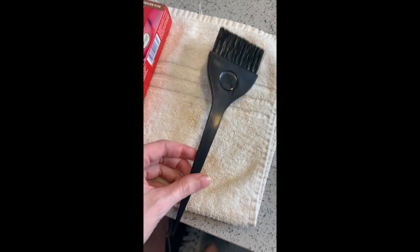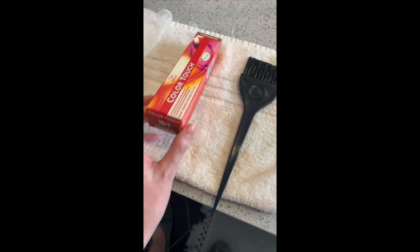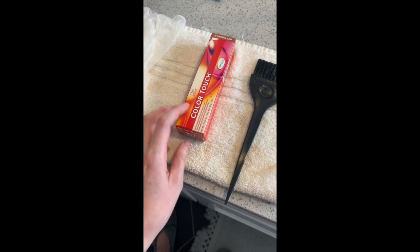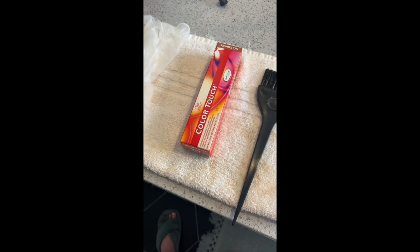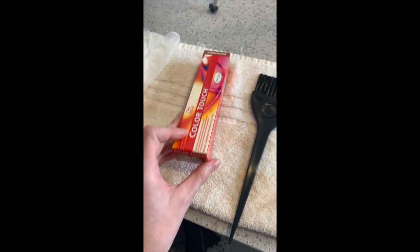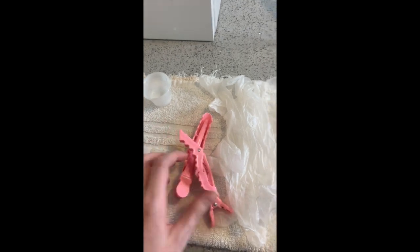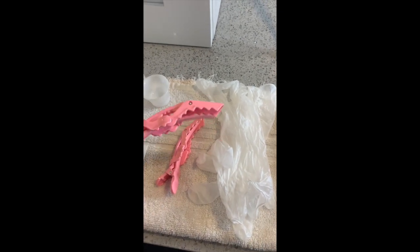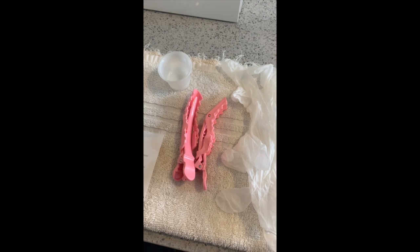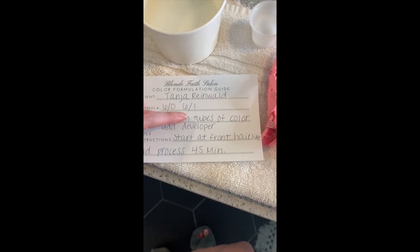In your kit you're going to get a brush to apply the color and the color tube. Some people will have two tubes of color because I'm custom mixing them. If you have two different tubes of color, that means I customized yours a little bit differently — nothing to worry about, you'll just mix them equally. You'll also get gloves and clips. These clips are really great because they hold a lot of hair, but any clip will work.